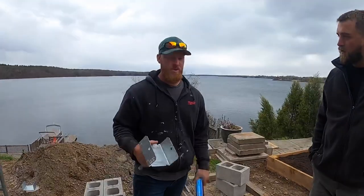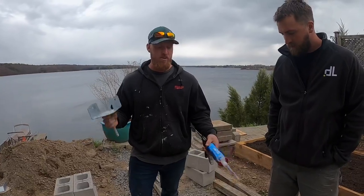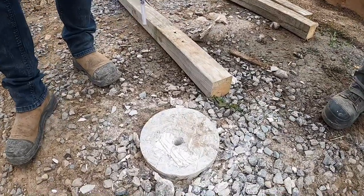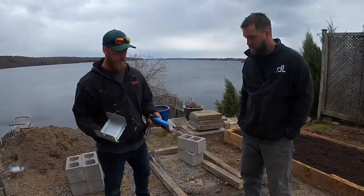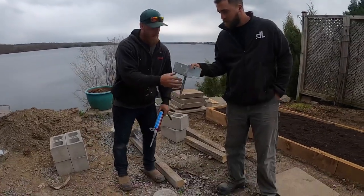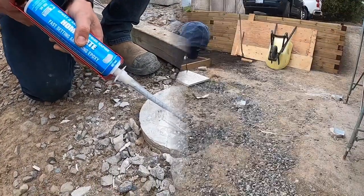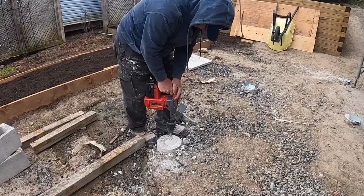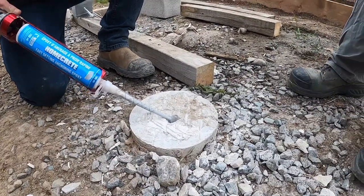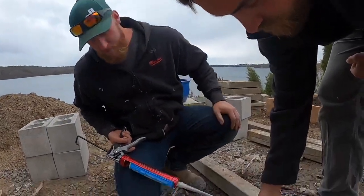Well, in most cases you pour the footings and set the saddle in the wet concrete, but if you don't have the time to do that, then you can wait till the next day and drill the hole with an SDS drill bit and then get some five-minute epoxy or any two-part epoxy that will dry in 10-20 minutes, and then set it.